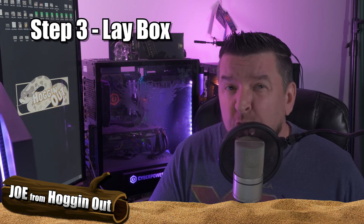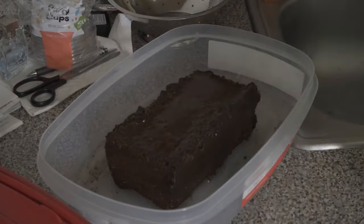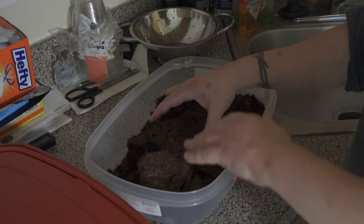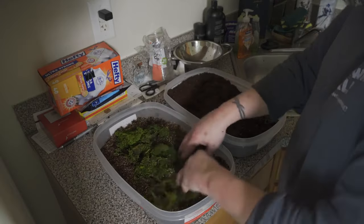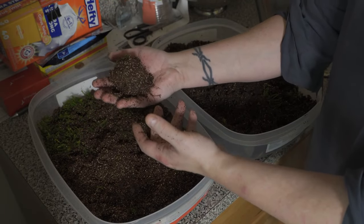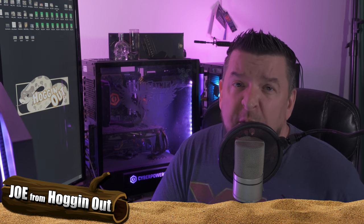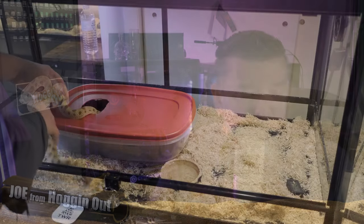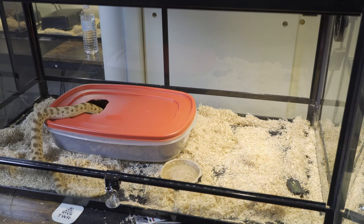The next step in the process is creating your lay boxes. I use a mixture of fine coco coir and also sphagnum moss. I get a big block of fine coco coir, pour a lot of water on it until it starts breaking apart, then fill the lay box about halfway and mix in some sphagnum moss. Then I grab a big clump of that substrate, go to my sink, and squeeze all the excess water out — you don't want water pouring out of the substrate. For the lay box itself I use Sterilite tubs and cut about a three-inch hole on one side of the lid to keep moisture inside and give easy access for your hog nose.